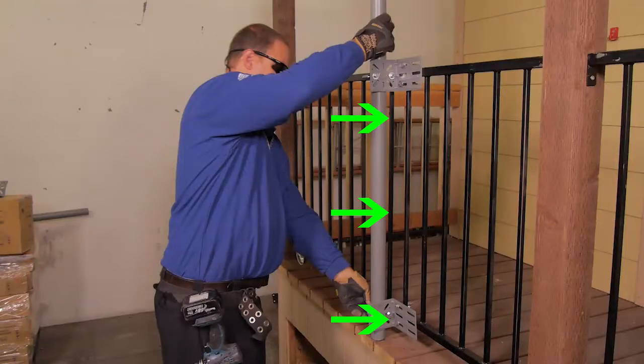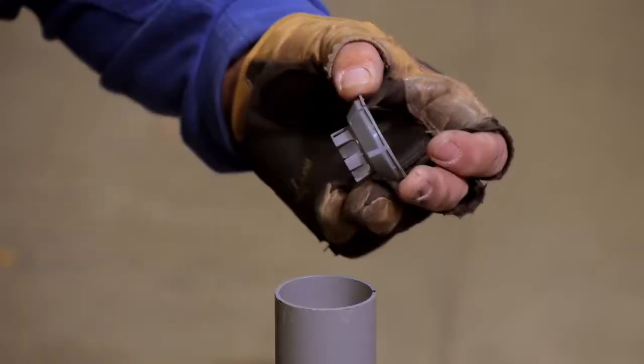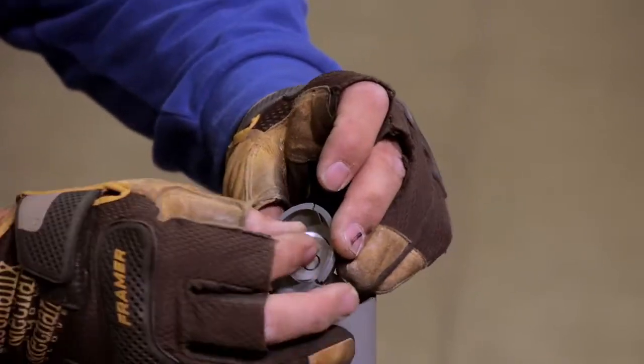Prepare to plumb and fully tighten the hardware by sliding the mast as close as possible to the railing or post. If using the bubble level inside of the mast, it must be removed and reseated to ensure it will provide an accurate reading.